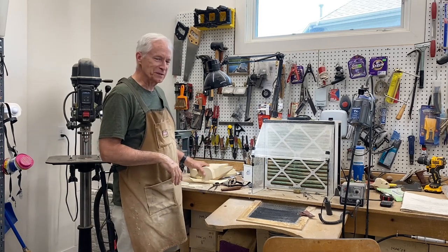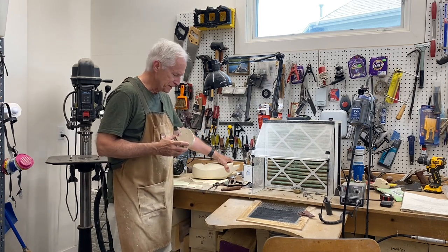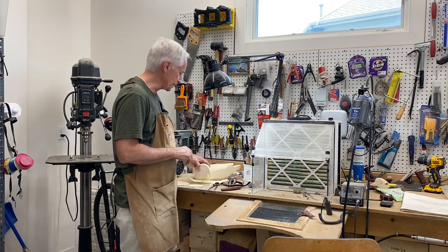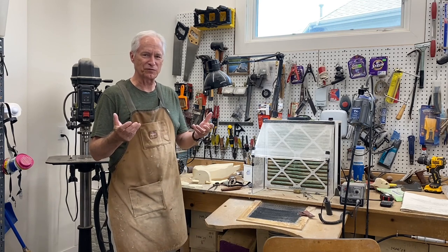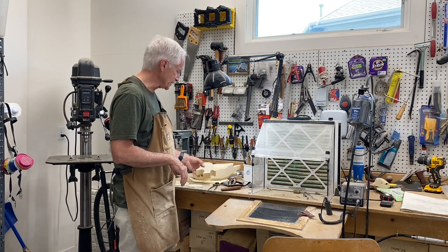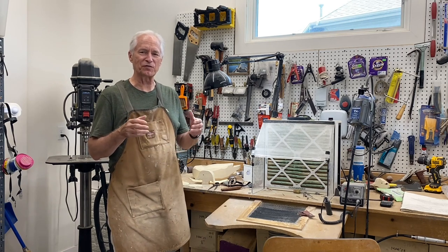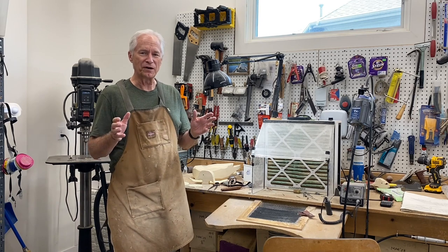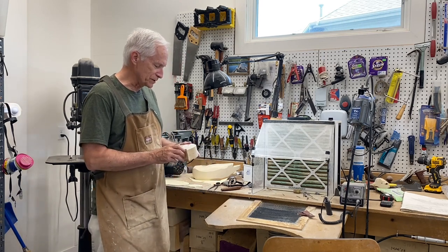Good morning and welcome back to the carving shop, this is Tom Christie. We're in session two of carving a drake wood duck decoy. Today we're going to focus on the head — we'll get it rough shaped and do some layout work. If you're enjoying the YouTube channel please hit the subscribe button; it doesn't cost anything and that way you get notification as I continue to add content. Welcome back and we'll get started on this drake wood duck head.